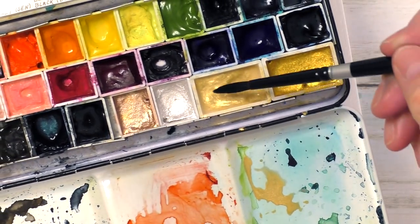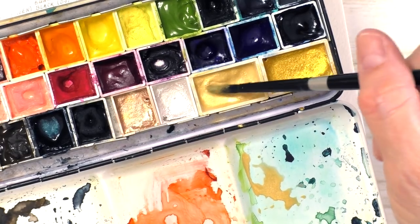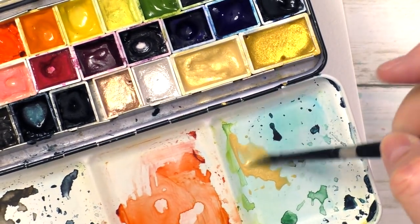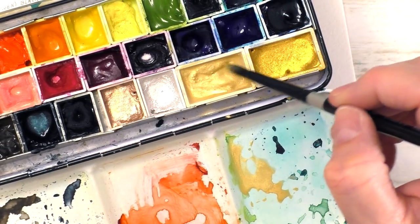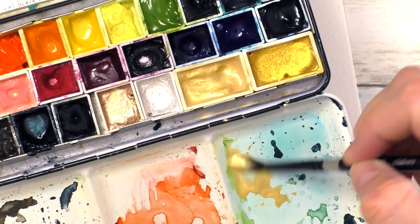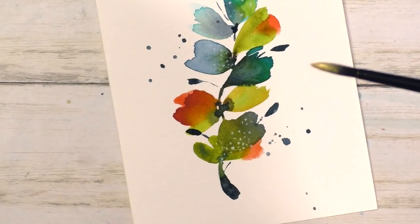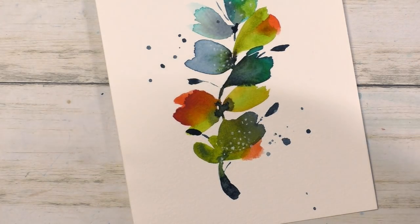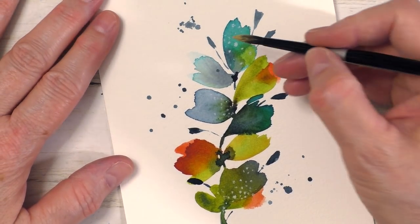I bet you didn't see that one coming! I wonder how many funny bits I can come up with when I add the gold — my well is going to run dry eventually. But here's the gold, and the gold also added such a punch to this color combo. I was really pleased.